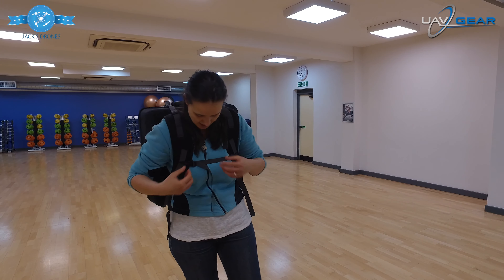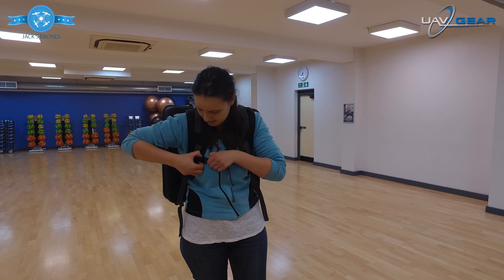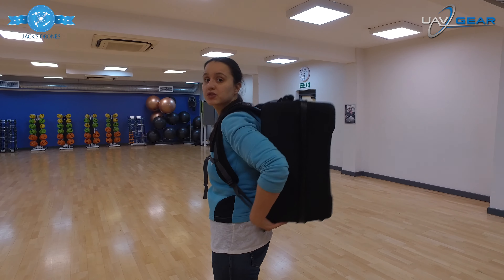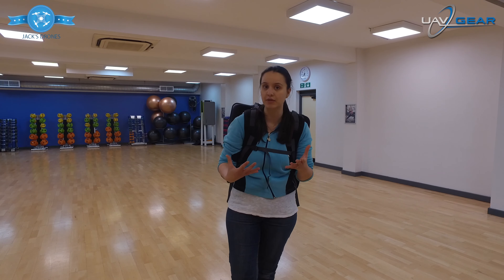It's also got a strap across here that you can optionally use if you like — you don't have to use it, but it just keeps everything a little bit tighter to your body. Try to get the backpack a bit more square onto your back because that's the best way you want to move around.